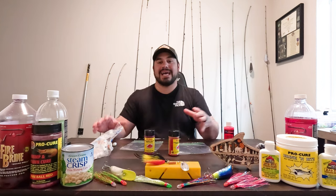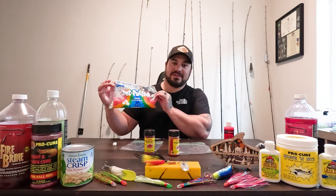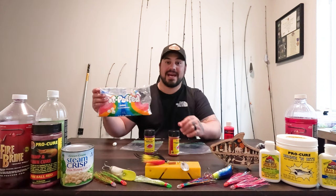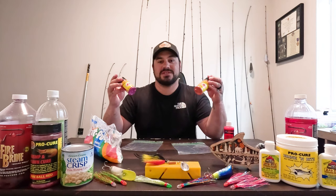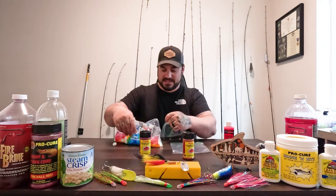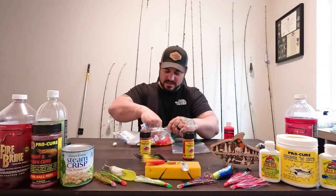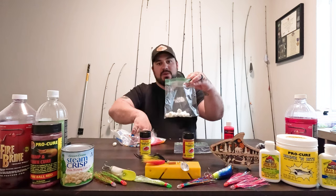Let's get into dyeing this trout candy. My wife and my daughter both said, 'That's trout candy.' Yeah, it's going to be trout candy guys — better than a Peep, and it's going to look like one too. So open your bag and take your marshmallows and put them in the bag.